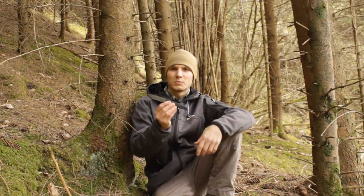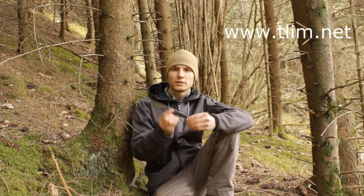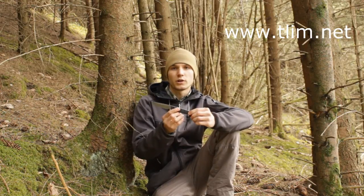In my opinion, a pretty nice knife. Check it out at tlim.net — there you can see this knife and also the C440 Bushcraft which I've reviewed. Pretty decent products in my opinion. Thanks for watching and see you next time!